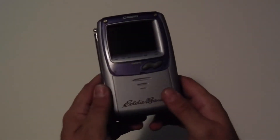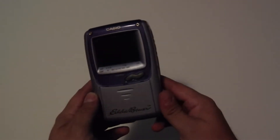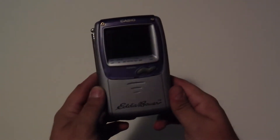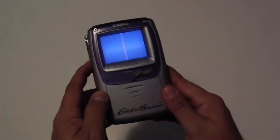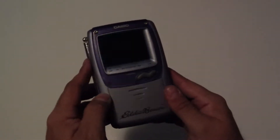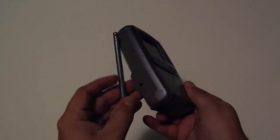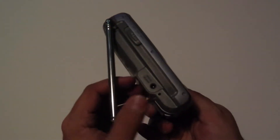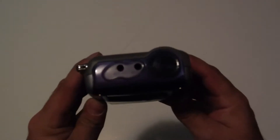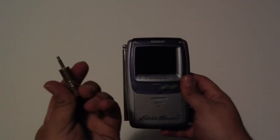Fun little project I had for today was this little Casio handheld TV that I found at a thrift store. Due to the digital switchover I can't actually pick up signals over the air unless I hotwire some DTV converter in there, but I'm not going to bother doing that since I have a better solution — the external antenna port at the top. Digging around, I managed to acquire an RCA to 3.5 millimeter jack.